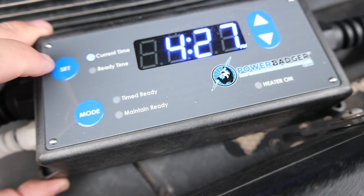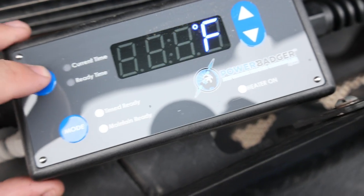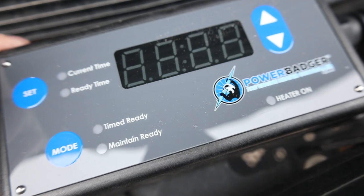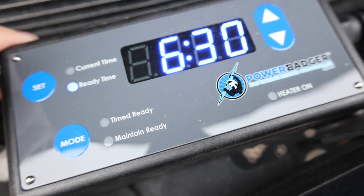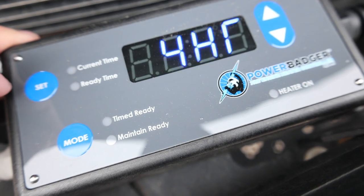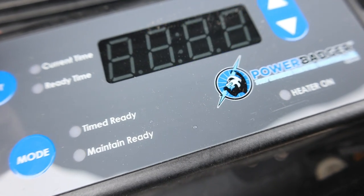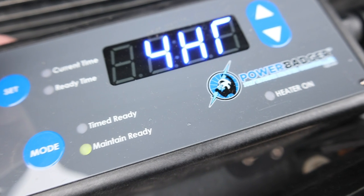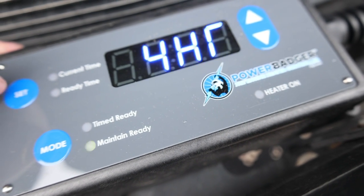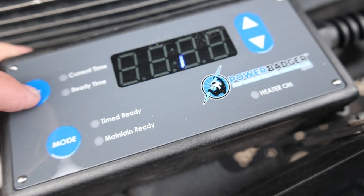You set the ready time — when you want it to wake up. Right now it's 4:27, and I want it ready by 6:30 AM when I'm going to start the truck. I've also set a four-hour maintain window, so if I'm not there at 6:30 it'll continue to power the heater on and off for four hours, then stop.